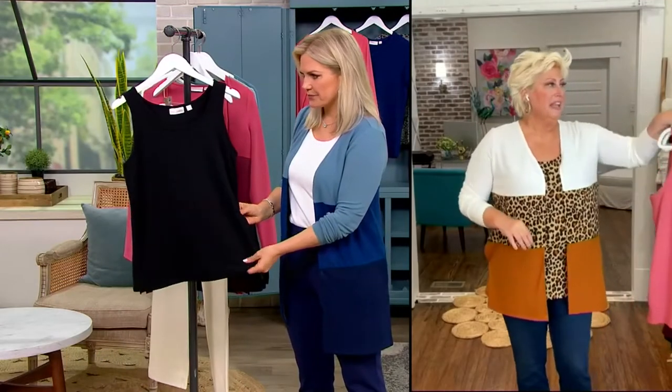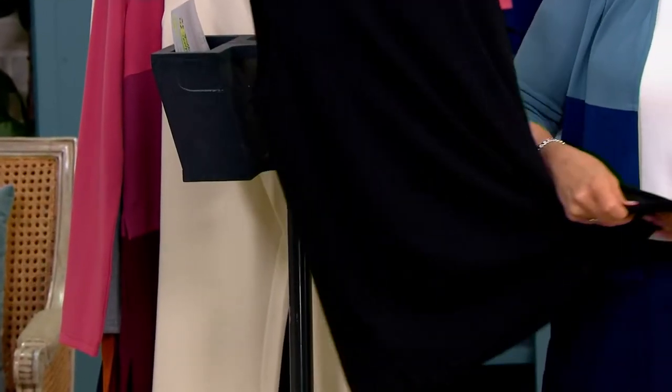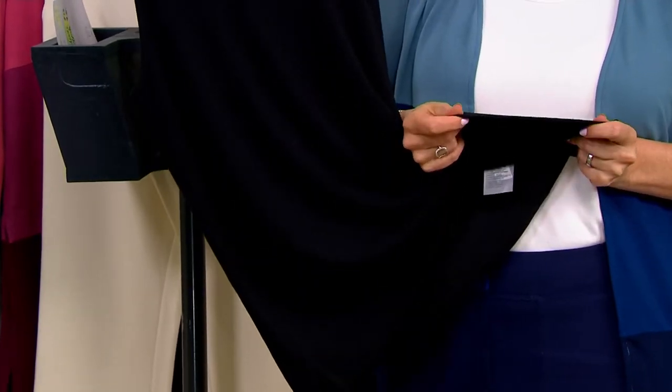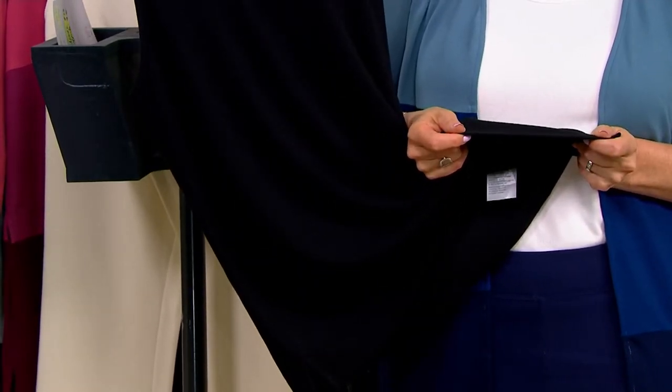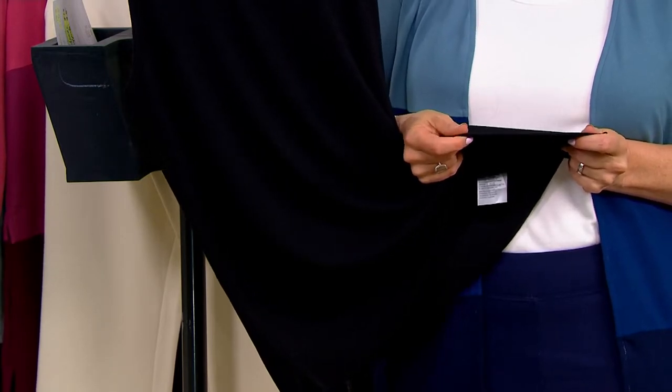It has a sweater kind of feel to it, but it's not thick at all. Let me hold this up against my white shirt — it is not thick at all, but it is so soft, so drapey. It's cushiony — that's the word for it.